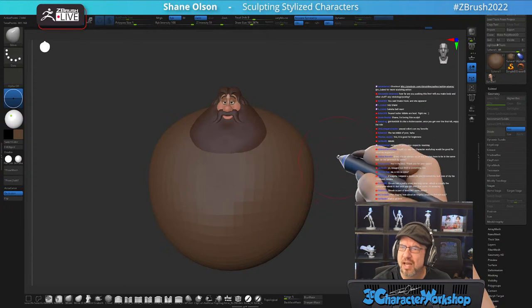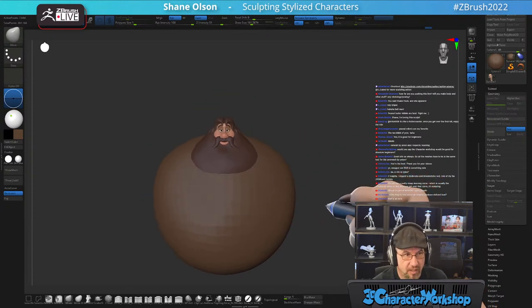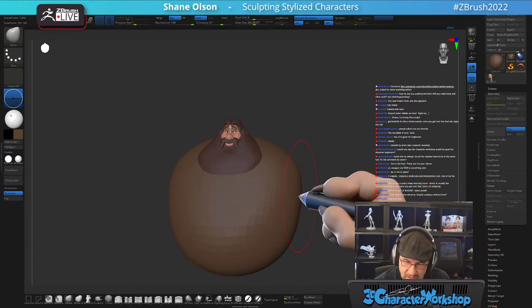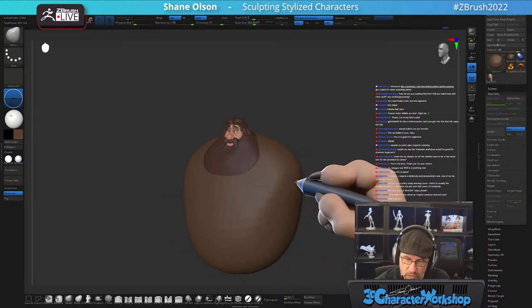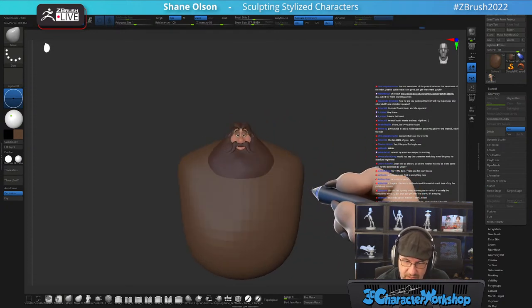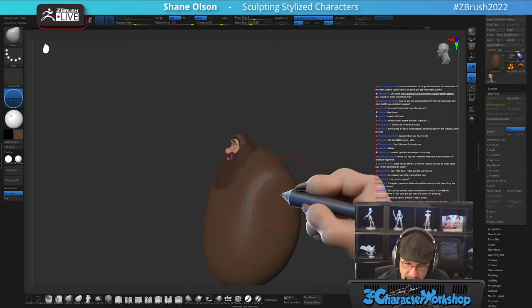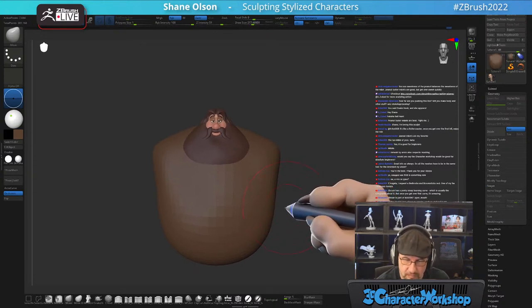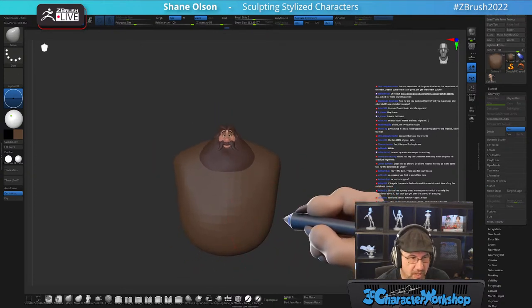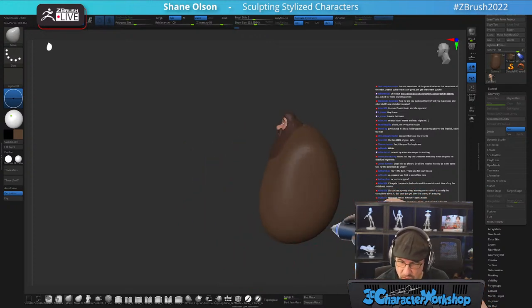How far will I push this live — will I make the body and do retopology and posing? I usually don't get to that. I sculpt for two hours — it's been an hour and 15 minutes so far. I typically save my full-bodied characters for my courses, and posing and all that I talk about in my courses too.